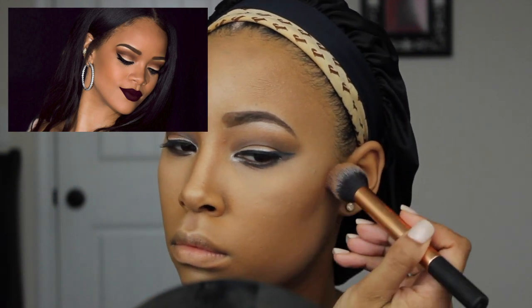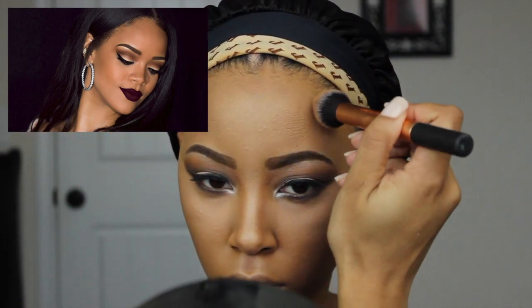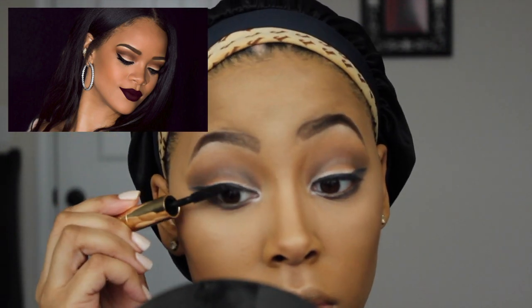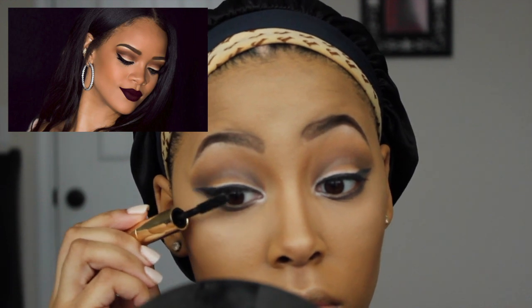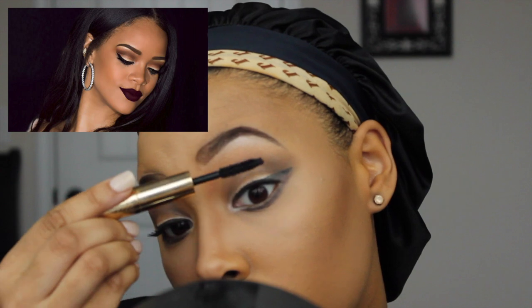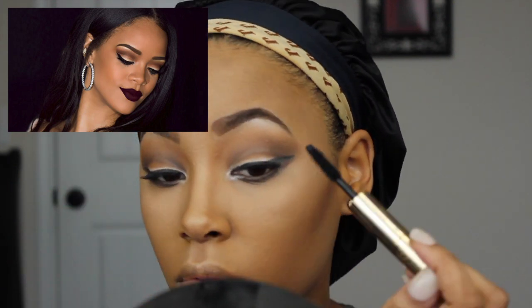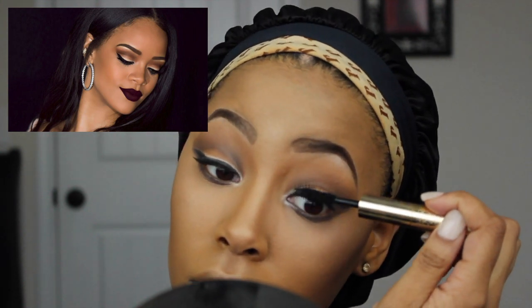Going back in with my Sonia Kashuk Bronzer Highlighter Duo, I'm applying this bronzer powder to the temples of my forehead and to the perimeter of my face to sculpt my face out. To complete my look, I'm applying my Tarte Lights Camera Lashes Mascara to my top lashes. I didn't show me applying my lip colors because I didn't have the exact lip color that Rihanna has, but I hope you guys enjoyed this video and I will see you guys again. See ya!